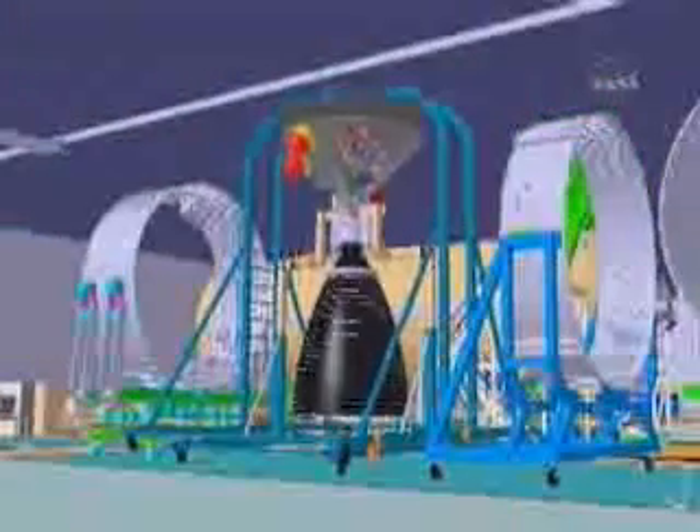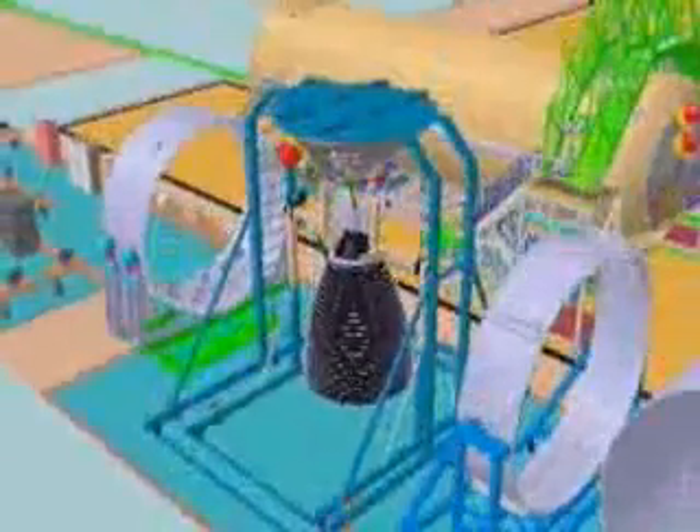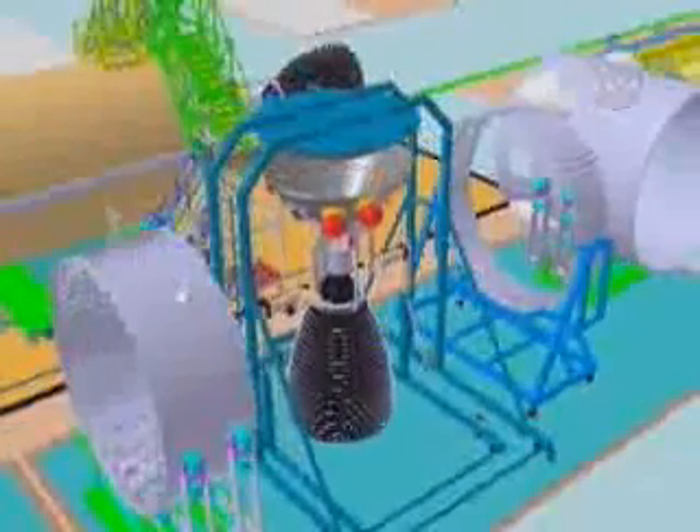Shown here, the thrust structure and the engine will be gimbal tested prior to commitment to assembly to the rest of the vehicle.